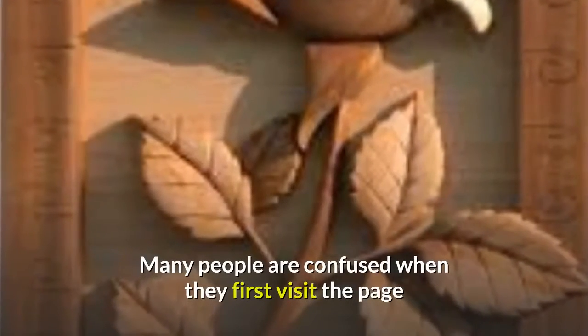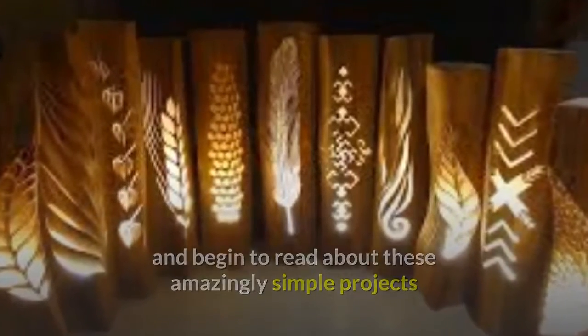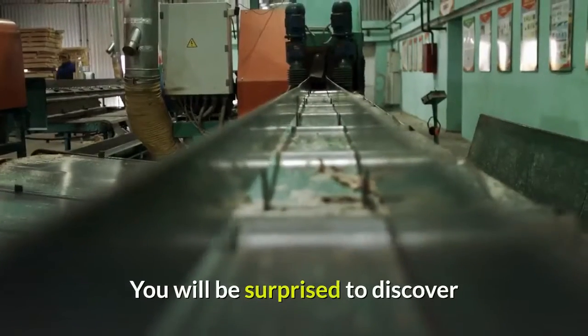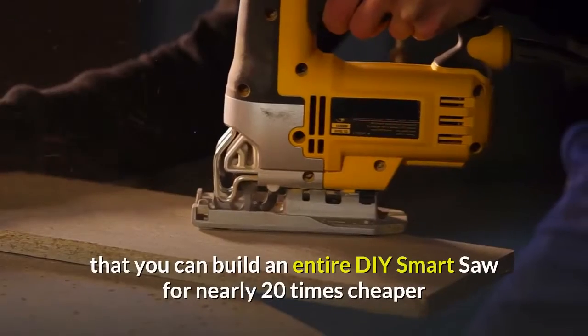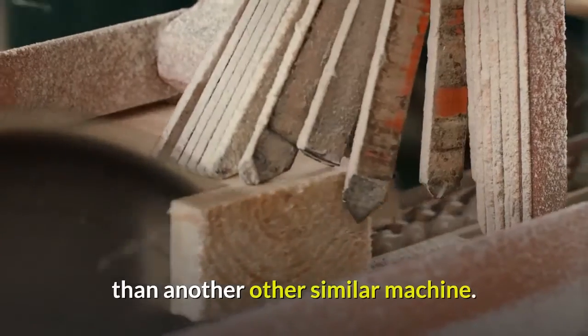Many people are confused when they first visit the page and begin to read about these amazingly simple projects, and want to know about the DIY Smart Saw cost. You will be surprised to discover that you can build an entire DIY Smart Saw for nearly 20 times cheaper than any other similar machine.